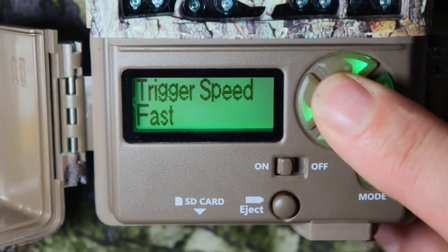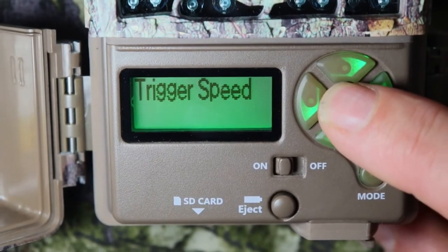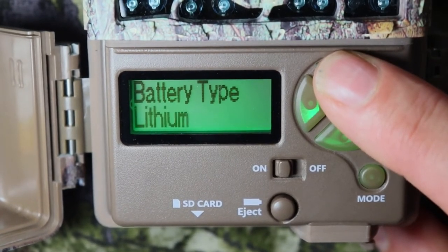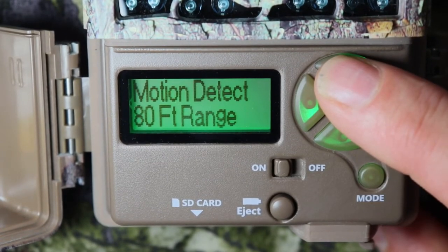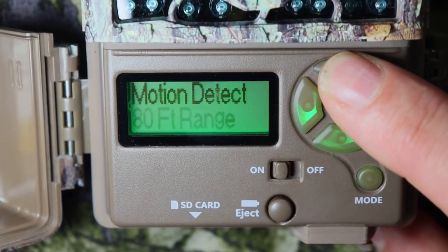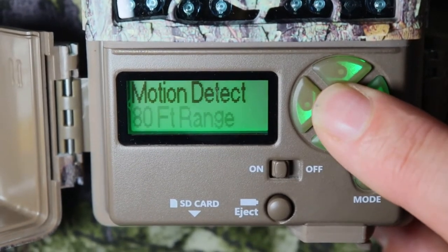Trigger speed — you can change that to fast speed or normal. I'll leave it on fast. Battery type — alkaline or lithium batteries. This is alkaline. Motion detection — 80 feet. You can change that to 60 or 80 feet. I'm going to go to 80 feet.